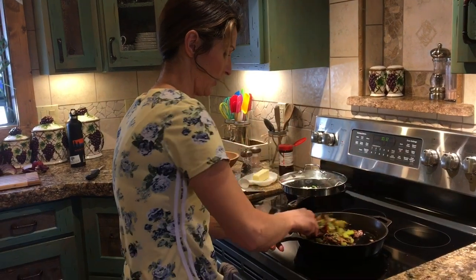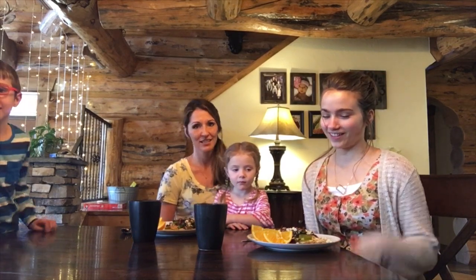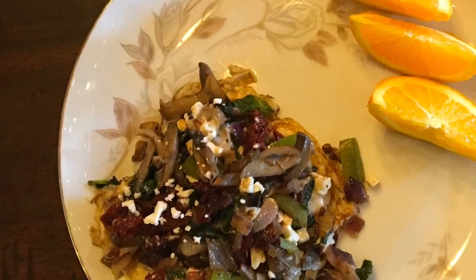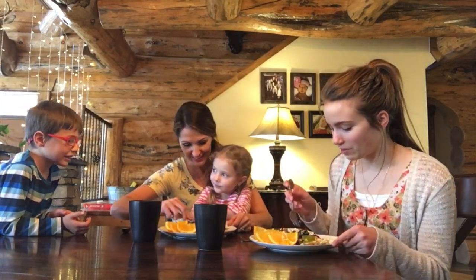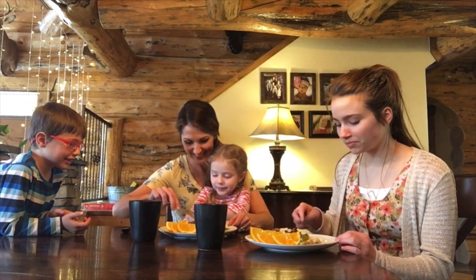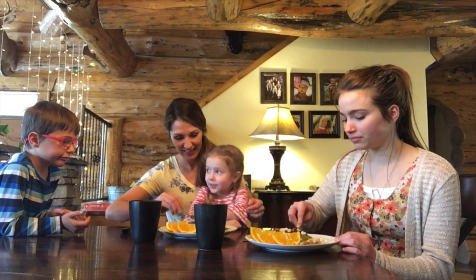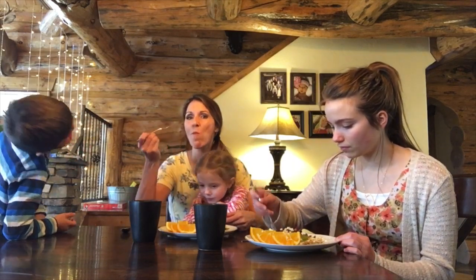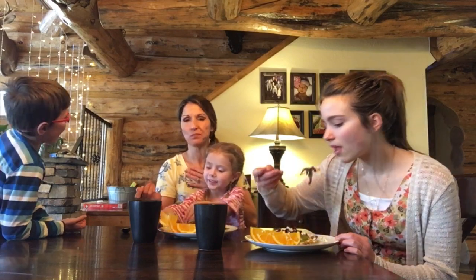We are all done and we made ourselves a delicious breakfast! My two little kiddos came down because they smelled the good smell. We want to give you a close-up look — it is so good. It has all kinds of veggies, mushrooms, and the eggs are still soft in the middle. Let's see how it tastes. Chloe, did you want a bite? I'll take a bite first. Mmm, it is amazing — I wish you could taste it. You just have to make it yourself!